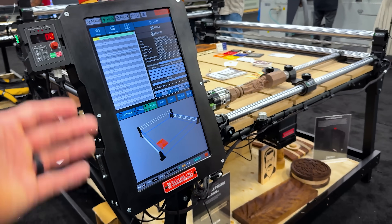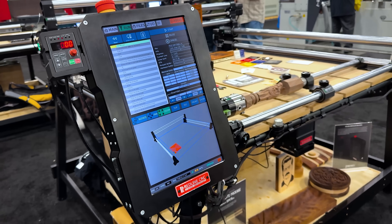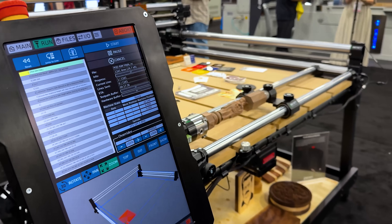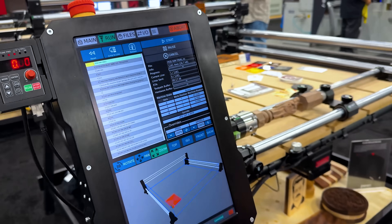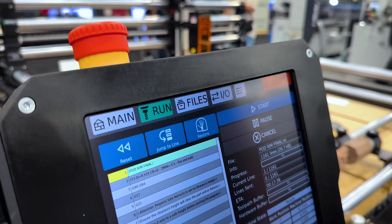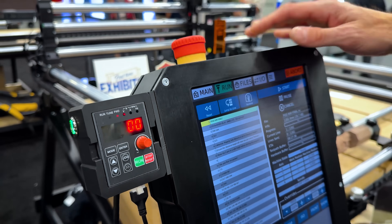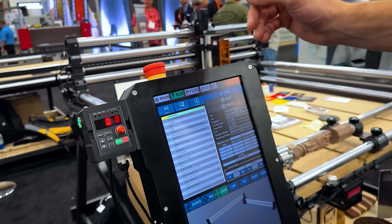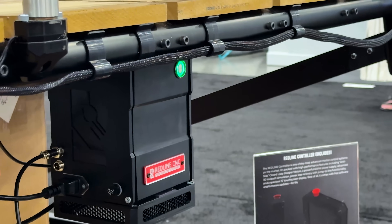One thing I noticed right away is that you guys have a matte screen — it's not glossy. Because other tools have a glossy screen that catches light, is hard to see, smudgy, and the dust sticks to your smudges. On the side here is the auxiliary controller for the spindle. It doesn't have to be on here — it can be on the VFD itself, which controls the spindle. We put it up here so that if you want to manually spin it up, you can.